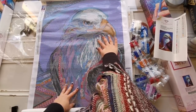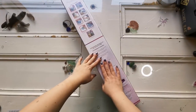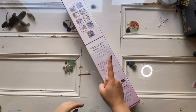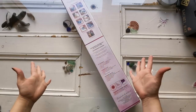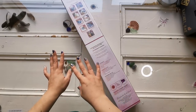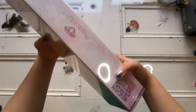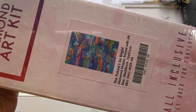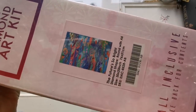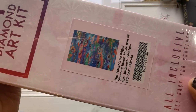Oh, you thought that was it? That's not it! I was surprised to find I had not just one sneak peek but two. So thank you Diamond Art Club. If you didn't really like the eagle, I think you'll really like this one — this one is all about spring and it's called 'The Future Is So Bright.'